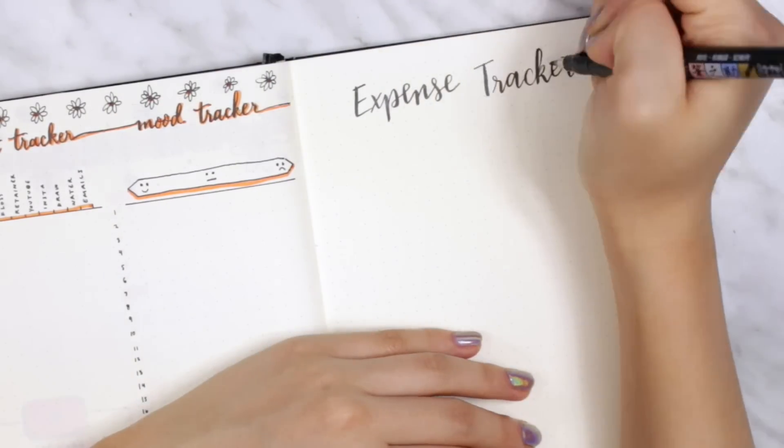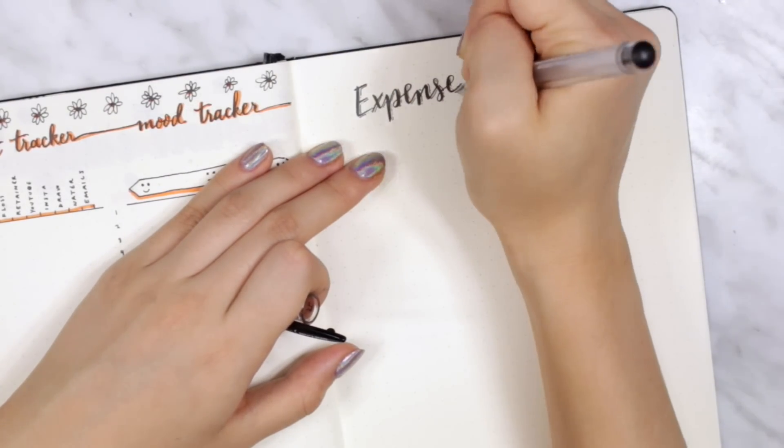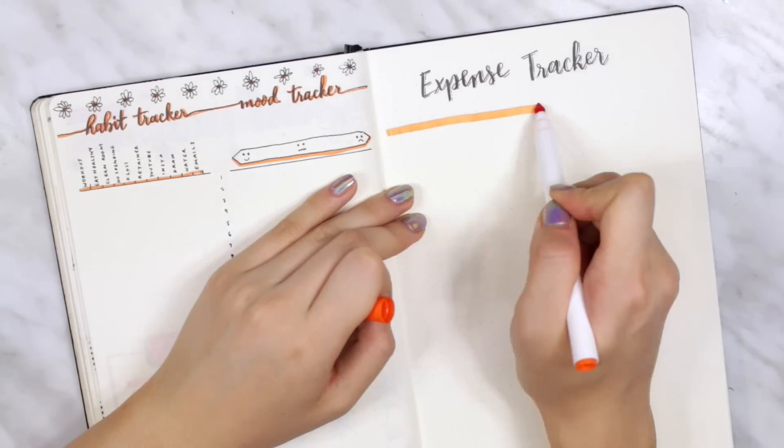On the other side of the spread I did my expense tracker. What I like about switching from horizontal to vertical is that all of the trackers are in the same orientation — I don't have to keep rotating the book in order to fill in my lifestyle trackers.